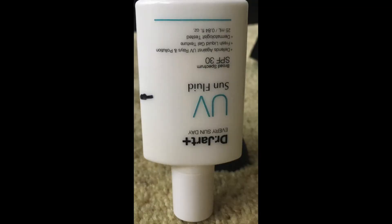Next up is sunscreen. I have one little sunscreen empty — the Tarte TarteGuard. I did not like this. It was greasy, thick, and gross, and I'm just glad it's gone. I'm now working on the Dr. Jart UV one. I keep it upside down when I store it because it's much easier to get the product out. I really like this — it's thinner, not as greasy, and I don't feel it on my skin. I much prefer it to the Tarte one.